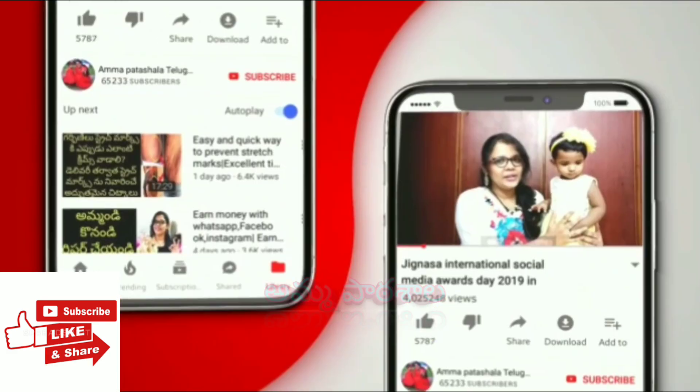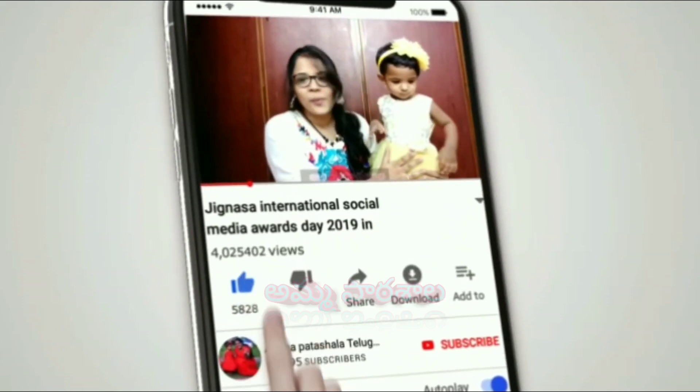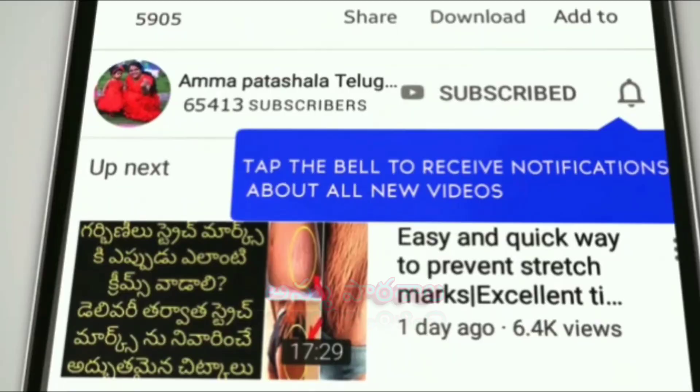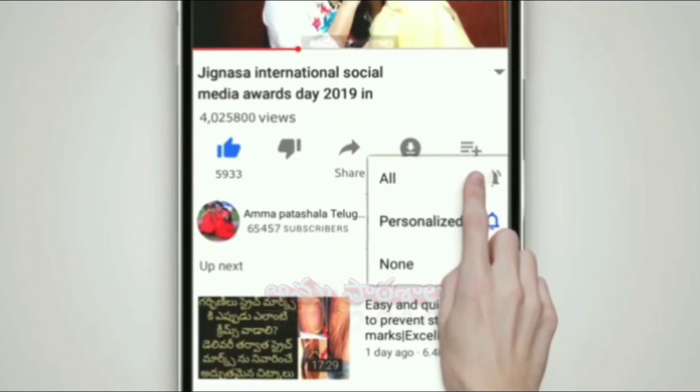If you are interested in this video, press the like button. If you are interested in Amma Patrashala, you can subscribe to Amma Patrashala.